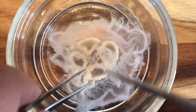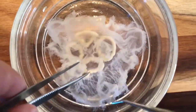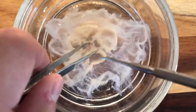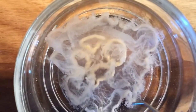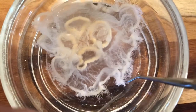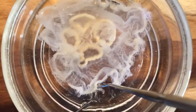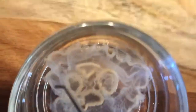Coming from the gastrovascular cavity along through the umbrella of the body is the radial canal, which sends nutrients out to the ring canal. The ring canal is this thicker tissue all along the margin of the umbrella, and it goes all the way around the umbrella.